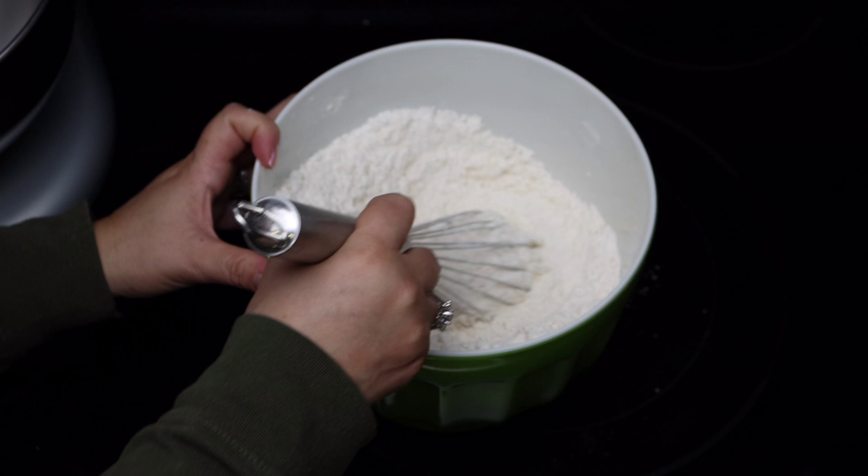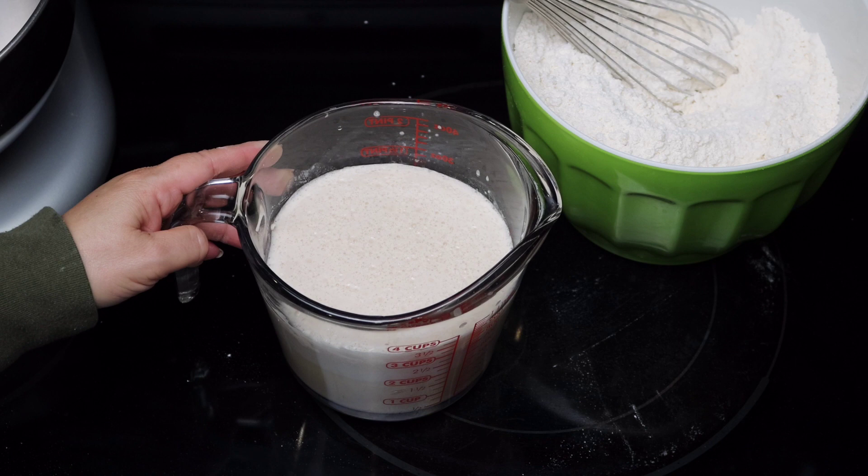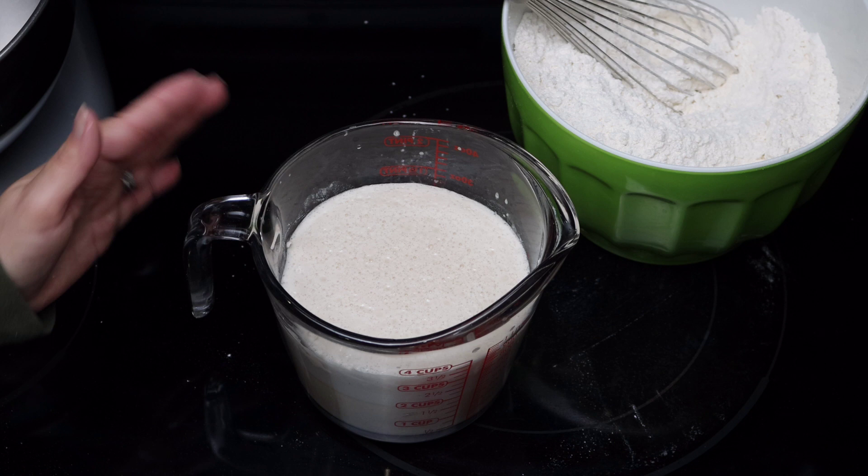In the time it took to mix all the dry ingredients, look at how much the yeast has increased in volume — that's why I always tell you to keep an eye on it, especially if you put it in the oven with the light on. In my house, depending on the yeast I use, I don't have any problems with it rising within five to seven minutes, sometimes even less. But again, that's always going to depend on the internal temperature of your home and kitchen.